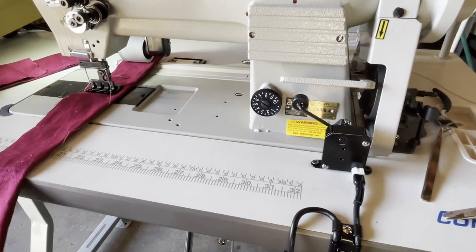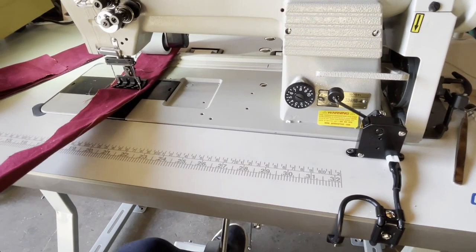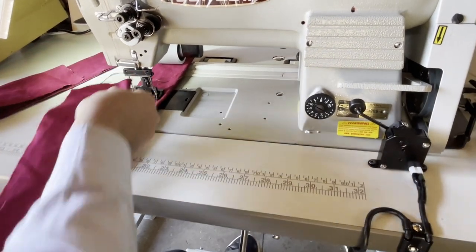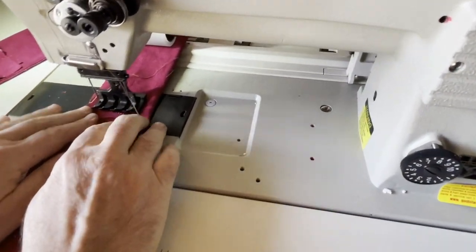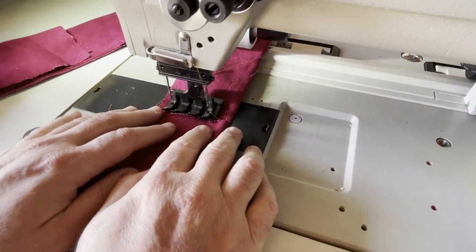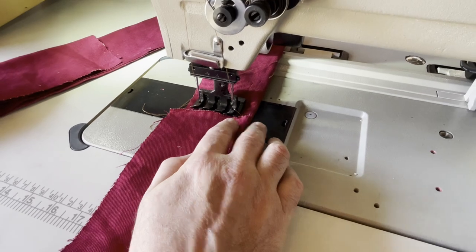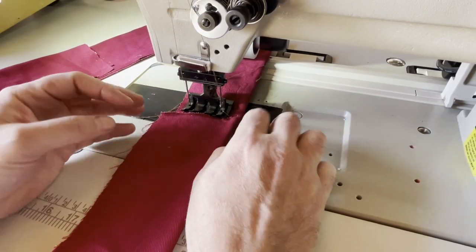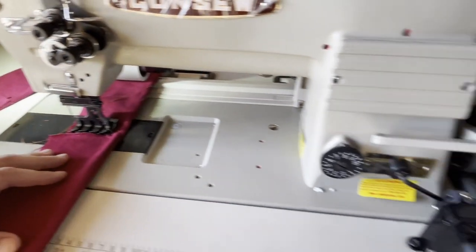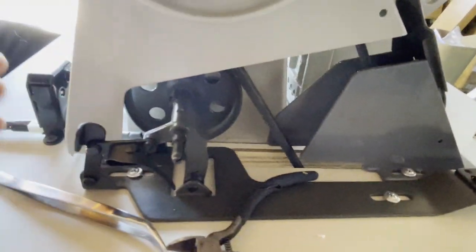Our machine comes with table, legs, motor, LED lamp, and stand — everything included. I'm using a very heavy double-layer fabric, and I'm going to do four layers so you can see. This machine is not a chain stitch — it's a lock stitch machine. The difference is that lock stitch uses bobbins on the bottom with thread on them, and when they finish you have to change the bobbin. There's a bobbin winder right here included with the machine.